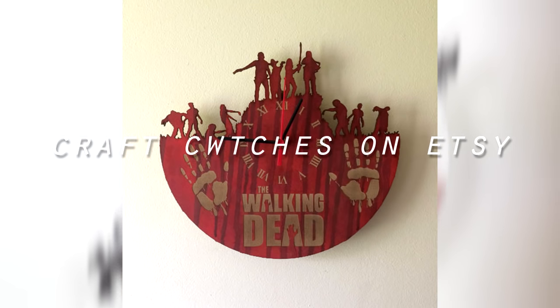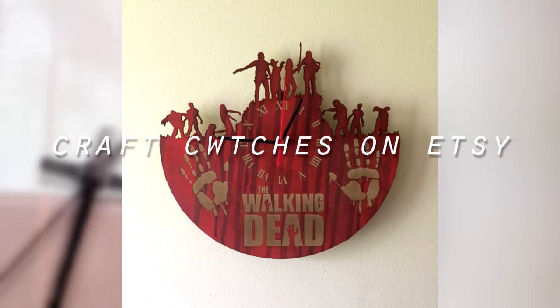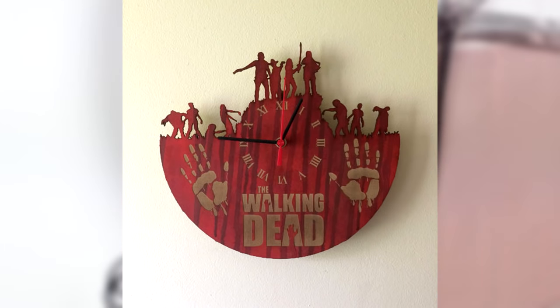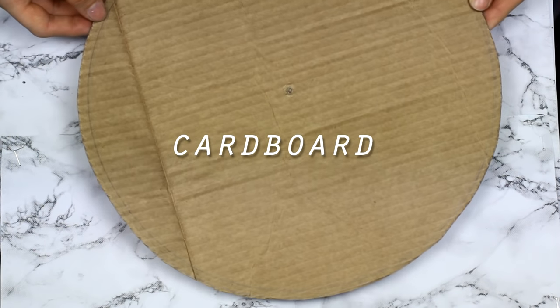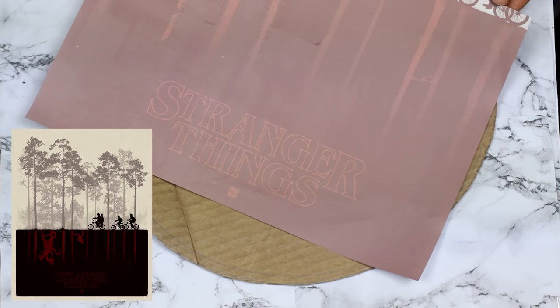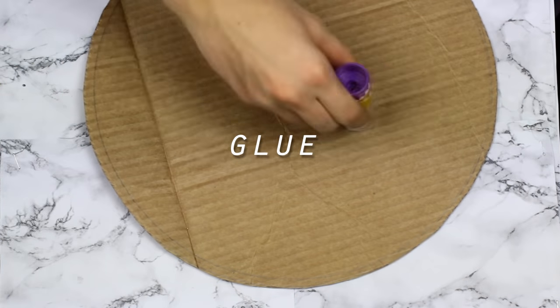I took the inspiration for this vlog from this Walking Dead vlog I found on Etsy and I made it with Stranger Things characters. I firstly cut out a circle out of cardboard and then I printed out this Stranger Things poster and glued that onto the cardboard circle.